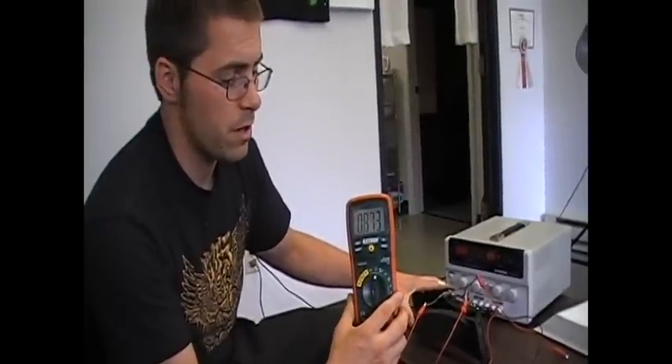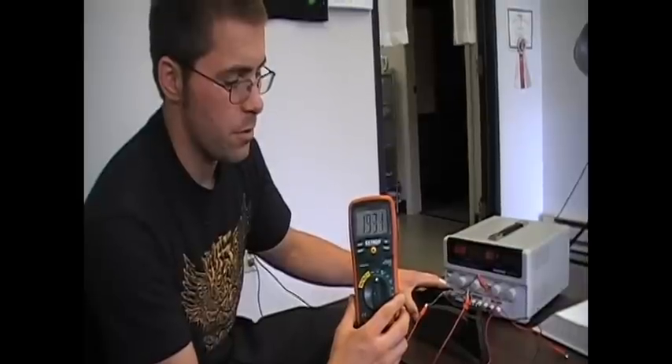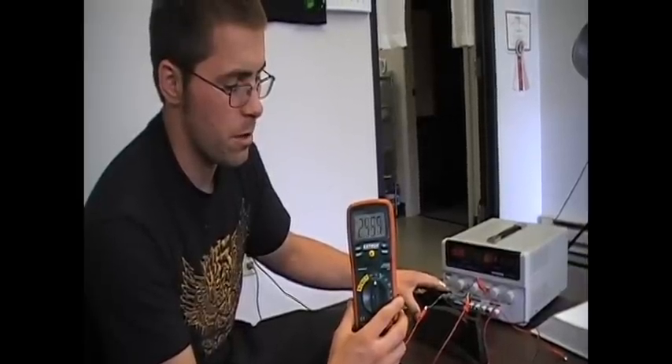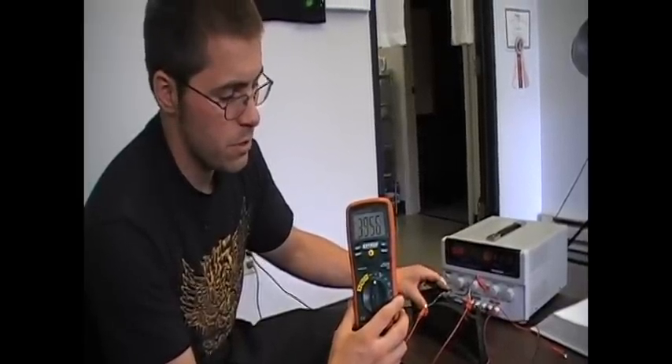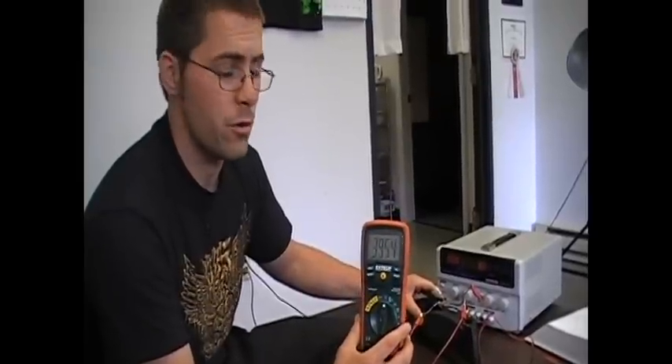No throttle. And moving all the way through, pushing it all the way down on the throttle pedal, it moves straight up to 3.95 — basically 4 volts. So that'll be our full throttle.